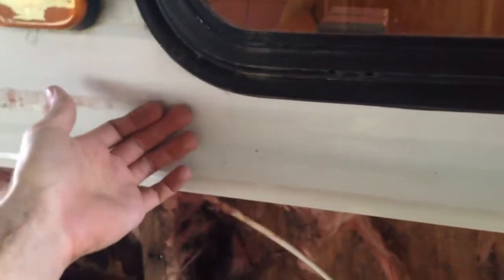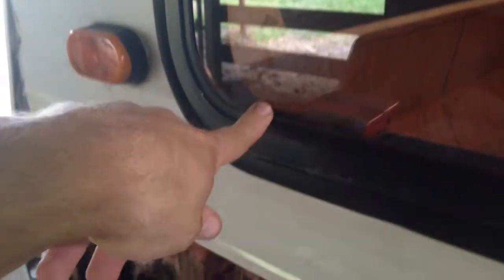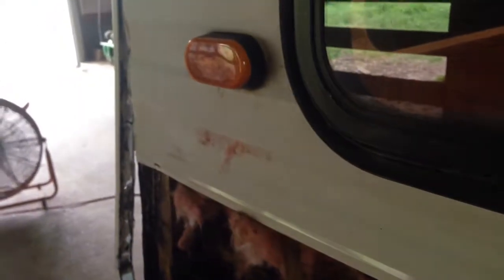I think this is as high as I'm going to go on taking the siding off. But the paneling that's right here and the paneling on that wall right there — that bottom paneling — all that's kind of coming apart. So I think I'll just pull the paneling off and fix that from the inside and leave the rest of the siding on.